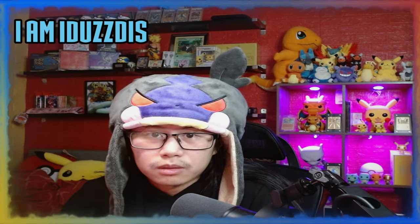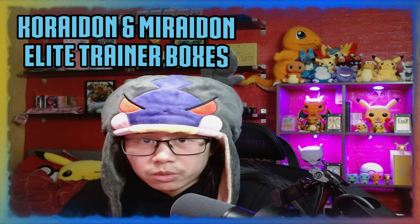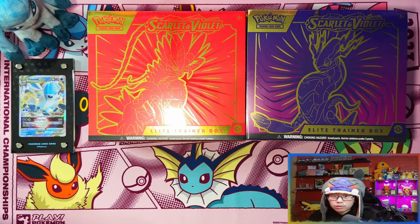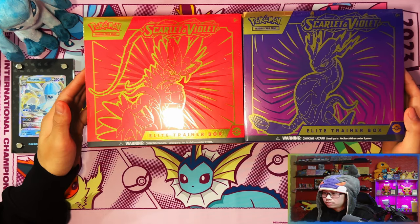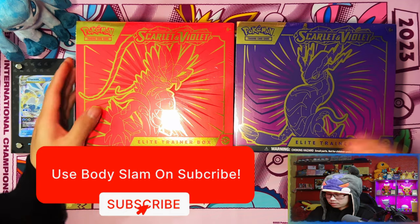Ladies and gentlemen, in today's video I'm only opening one of each of the Scarlet and Violet Koraidon and Miraidon Elite Trainer Boxes. These are the regular versions that you can buy from online stores and retail stores. So without further ado, let's get it. All right guys, so here we have it - the two Elite Trainer Boxes. Left side is Koraidon, right side is Miraidon.